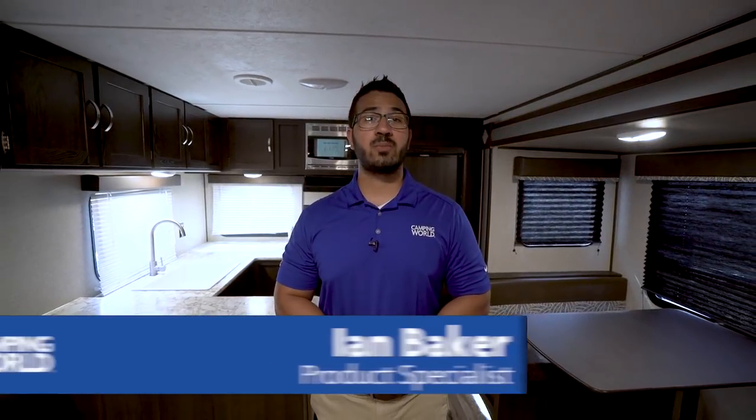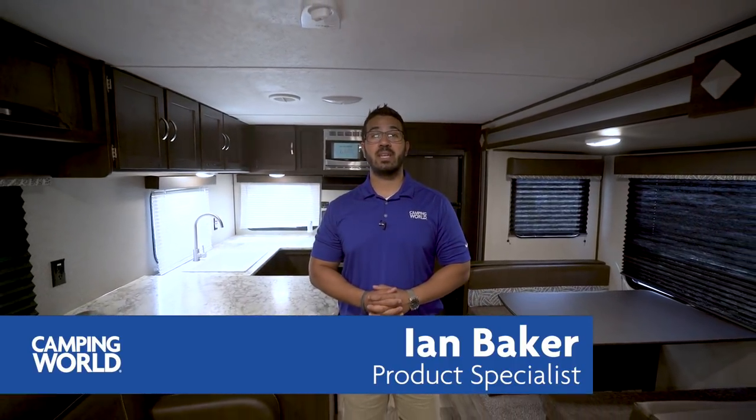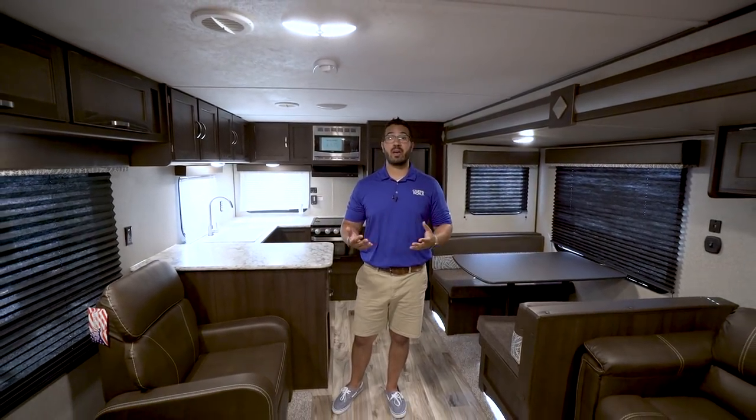Hi folks, I'm Ian Baker, the product specialist with Camping World. Today we're going to go over the 2018 Springdale SS, also known as the Summerlin Series 2930 RK. It's a great rear kitchen floor plan if you're looking for something with a lot of countertop space and plenty of seating for entertaining guests, so this is one you may want to pay attention to.